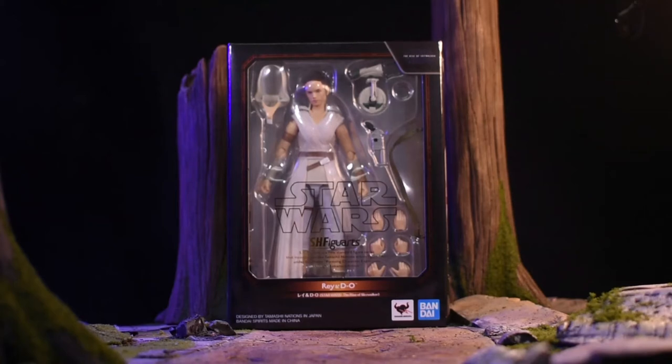Hey guys, what's going on? A1 Groundwalker here with a Star Wars The Rise of Skywalker SH Figuarts Last Jedi Rey review. This figure looks kind of crazy, has a lot of accessories, really weird stuff, so I can't wait to get into it. Let's start with the review, shall we?